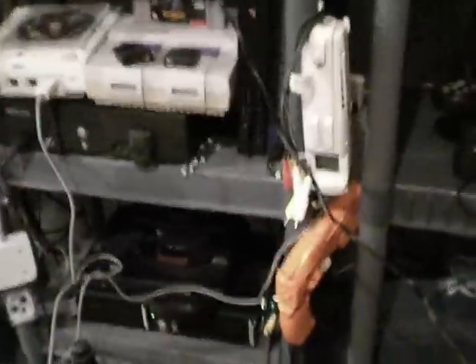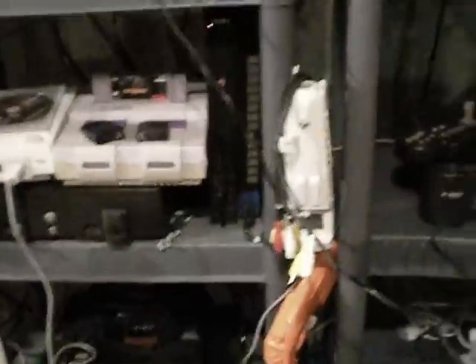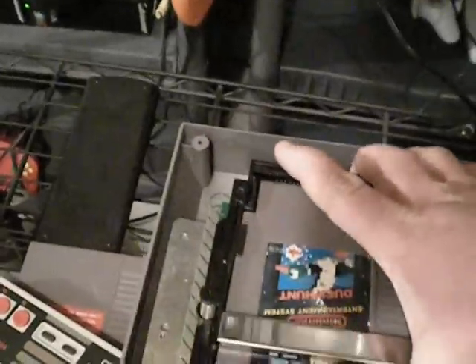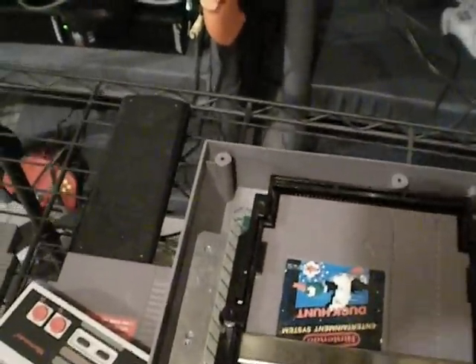Years ago, I actually bought replacement Chinese connectors for NESs. Here's another one I've been working on — I also disconnected pin 4 in this one. And if you look at this one, it has a replacement connector in it. The difference is when you slide the cartridge in, there's a lot of force back on it.